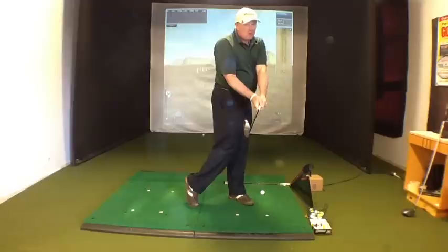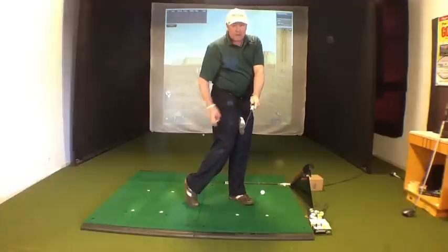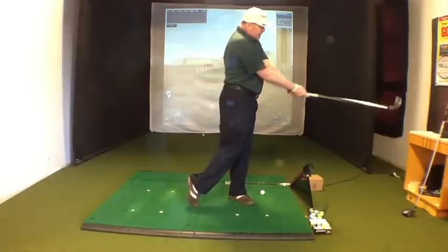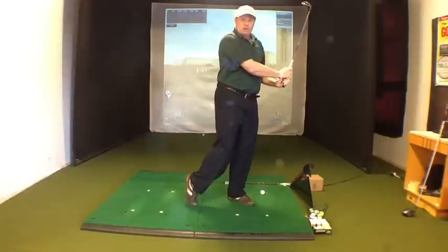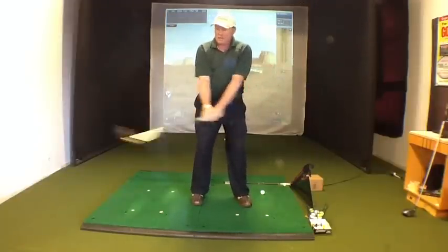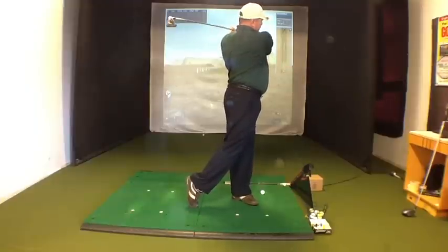As I'm turning through, my hips are rotating and my foot is coming up, which is helping me shift my weight to the front. Then I'll finish to here — I'm definitely on my left side — and then I just throw the club over my shoulder at the finish. So I go back, turn through, release, and finish.